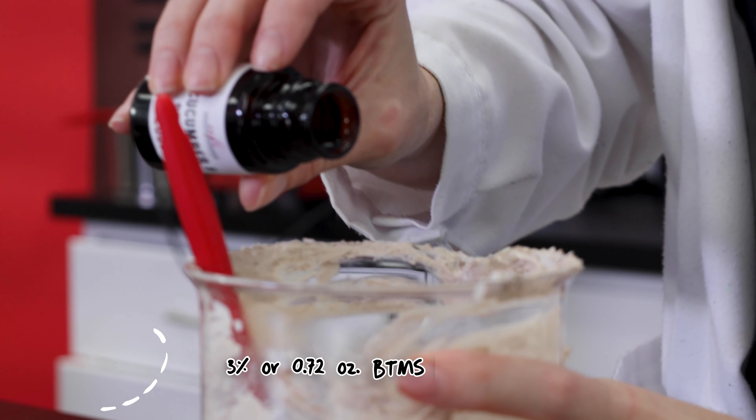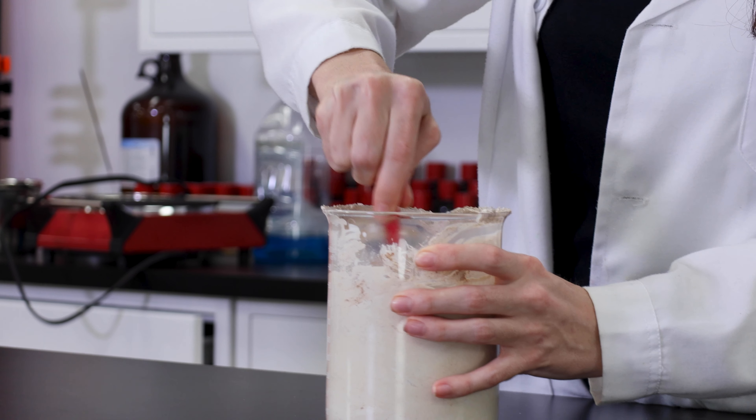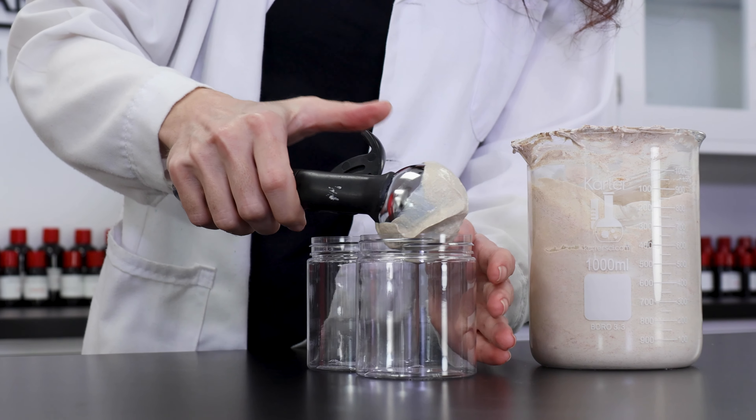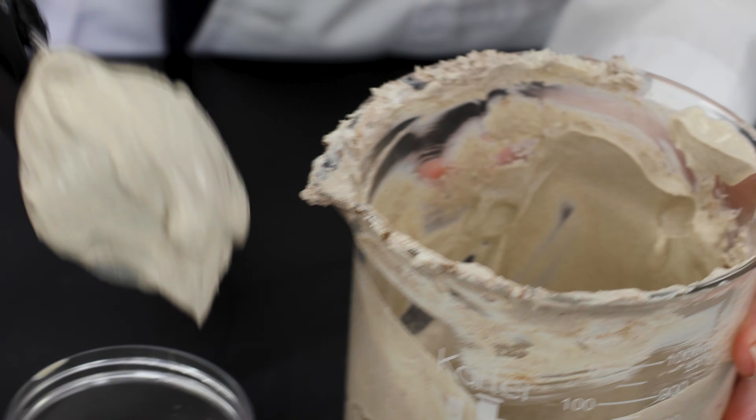I have it all pre-measured in this bottle, so all I'm going to do is just pour it in and give everything one final stir. Now we can carefully spoon everything into our packaging containers of choice. I decided on these simple clear plastic jars.